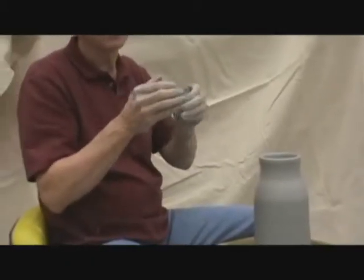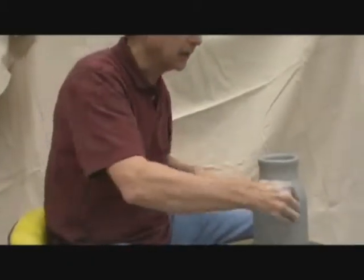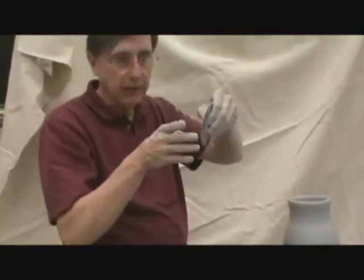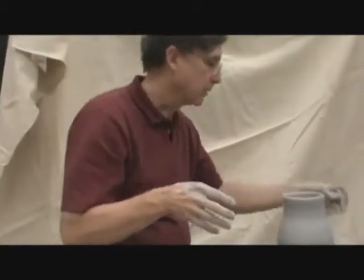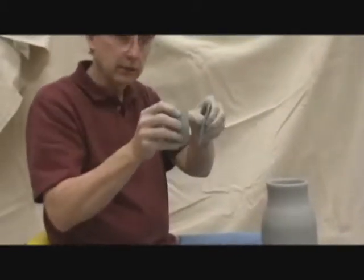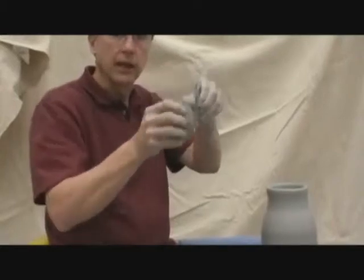Everything you're doing, as I said, is in slow motion. So I'm going to push on the clay and see where I'm at on the inside, and then I'm going to catch it on the outside. Try to keep a nice tight surface.